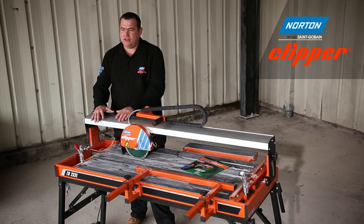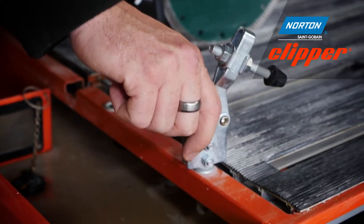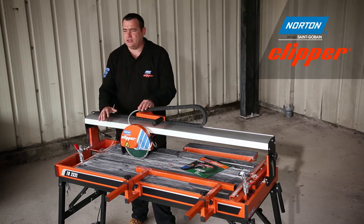This machine features a heavy-duty rail, a tilting head, clamps for holding down your tiles, and also a side extension. These features make this machine ideal for the cutting of larger tiles.